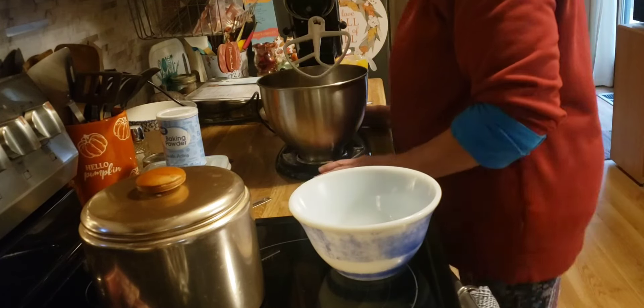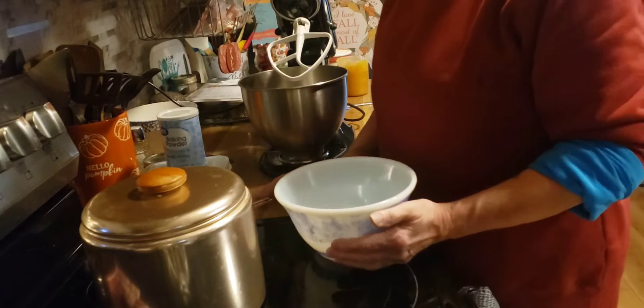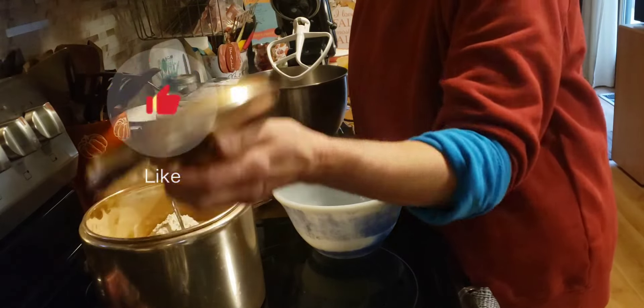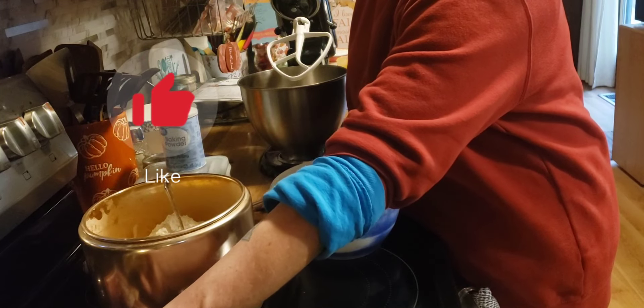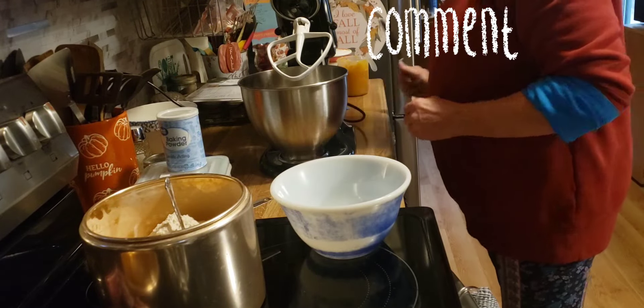Good morning, friends. Welcome back to my kitchen, or welcome if you are new. I am Denise. Today is Saturday. I'm going to get some baking and other things done today, so I thought I would bring you along again.